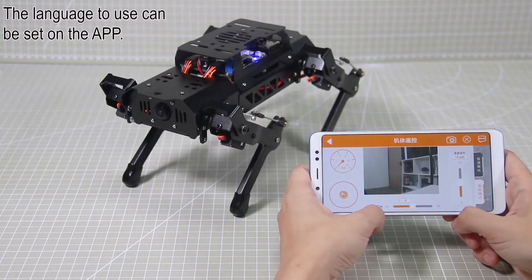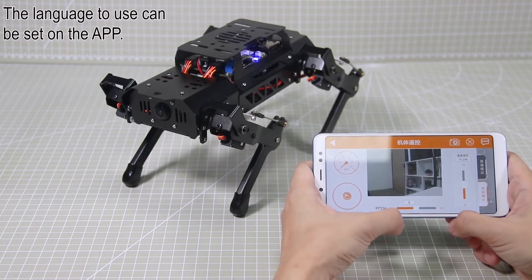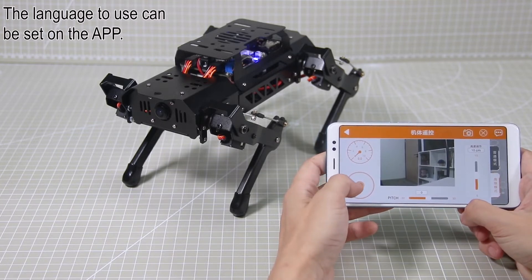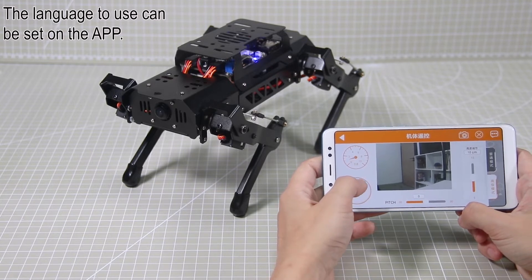Under advanced mode, we can control PuppyPie's speed, height, and pitch angle. The speed level is displayed here. For the button below, you can drag it to change PuppyPie's speed. The further you drag the button away from the center, the faster PuppyPie moves.